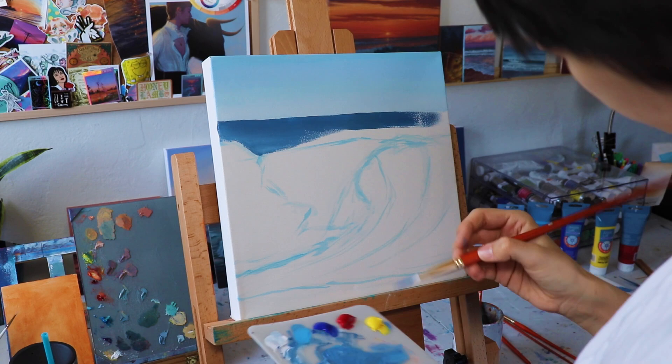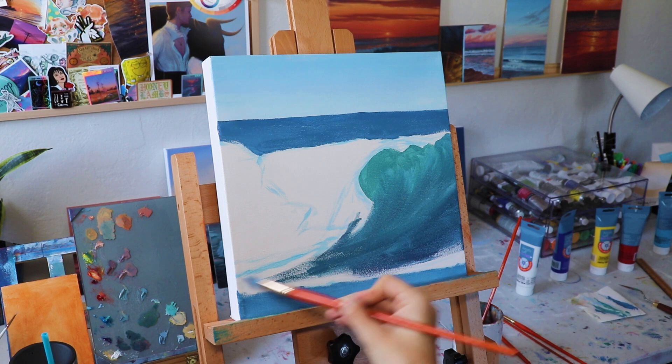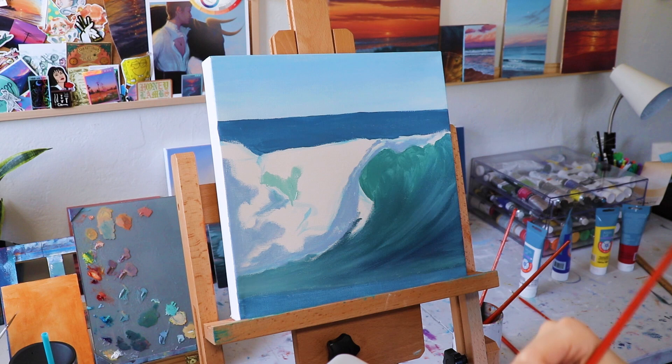I'm just blocking in some of the bigger colors on my piece so that I can layer up details on top. I'm doing some blue water in the background, a little blue in the front, adding some green on the wave. Slowly changing the color on that wave to be a little bit bluer and darker as we move down. Then I'm taking a lighter green and adding some highlights there, and then a purpley blue as the shadow part of the foam of my wave.